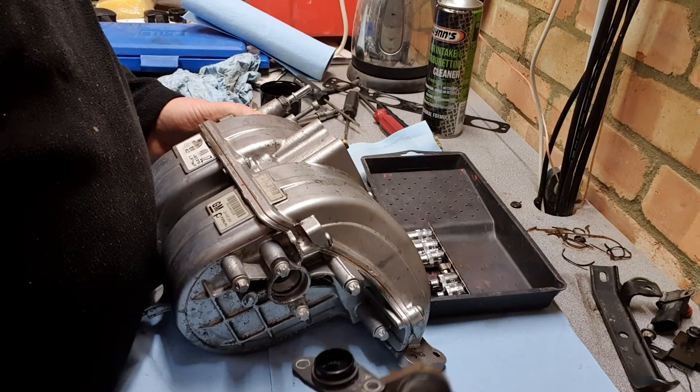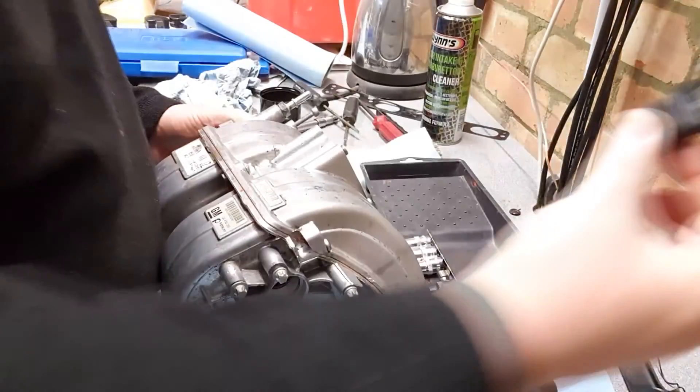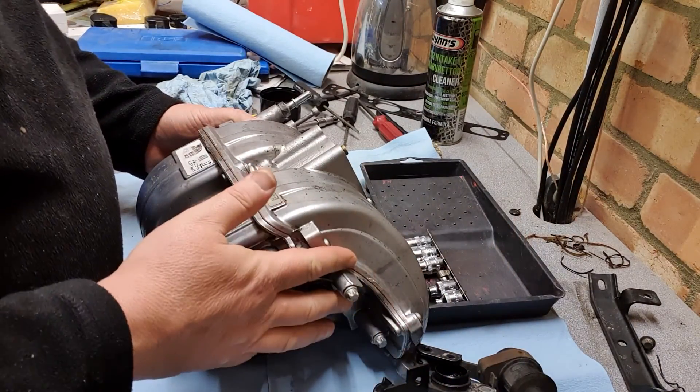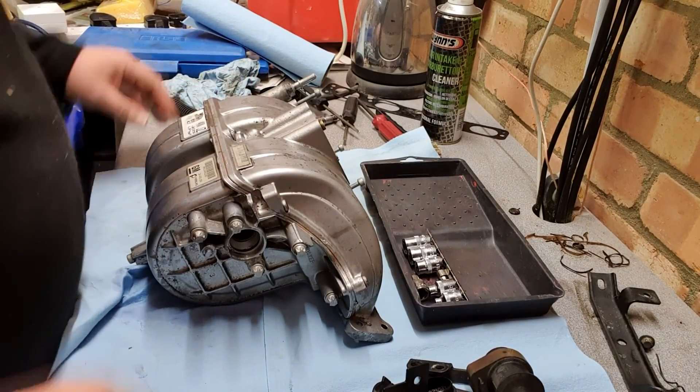Back in the garage now and it's time to re-fit all these bits and pieces - bracketry, little sensor - not forgetting this important o-ring. This has all got a bolt on this side. So let's just crack on and do it, if I can remember how to get it back together.